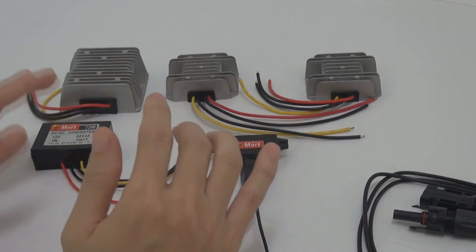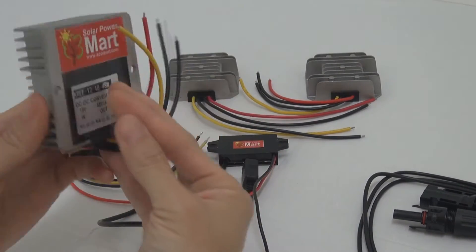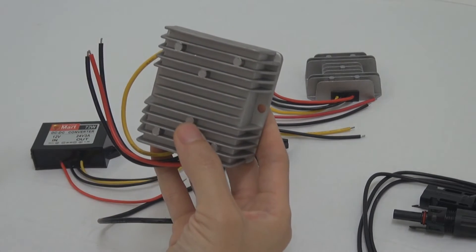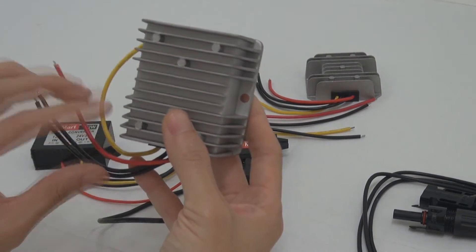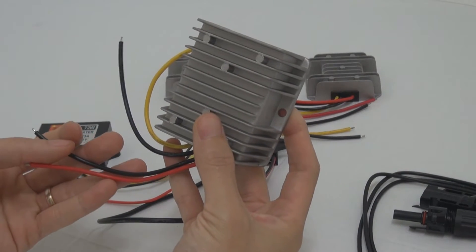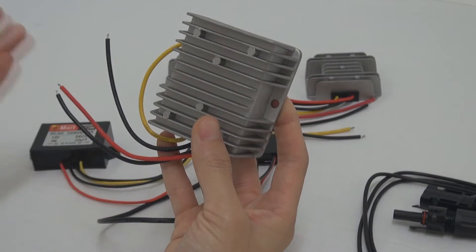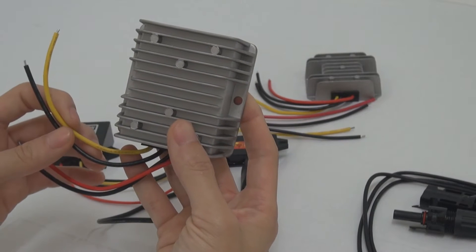So I have this unit here, for example. This unit — the input is going to be 12V. It can come from your charge controller, DC load, or directly from the battery bank. So input is 12V DC, but output is 48V.